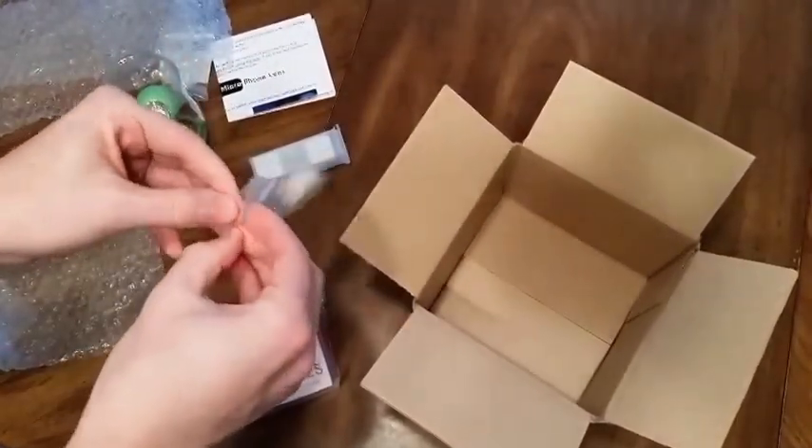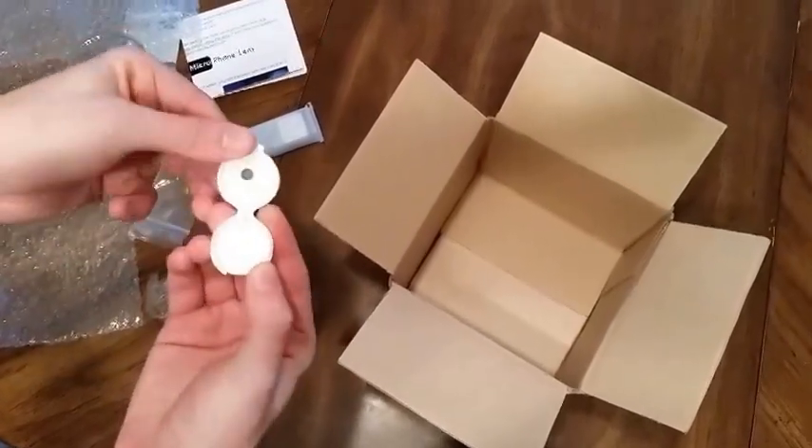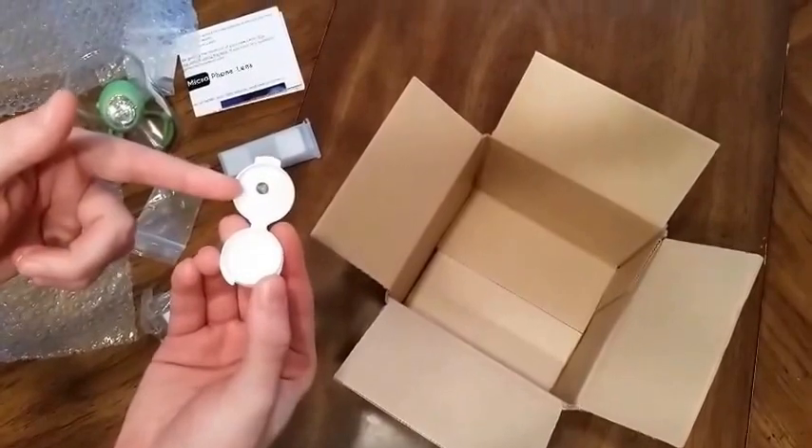The lens is inside this container. The lens itself is inside this little container and will look like this little green dot.